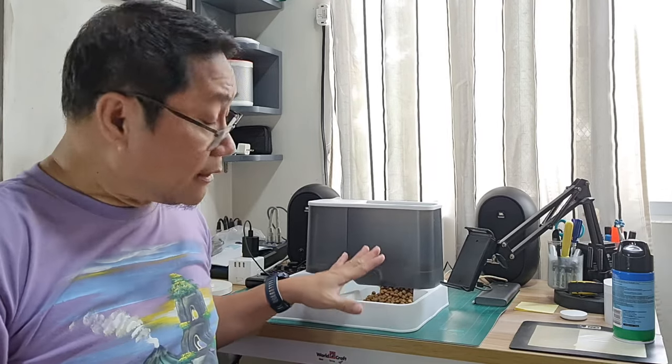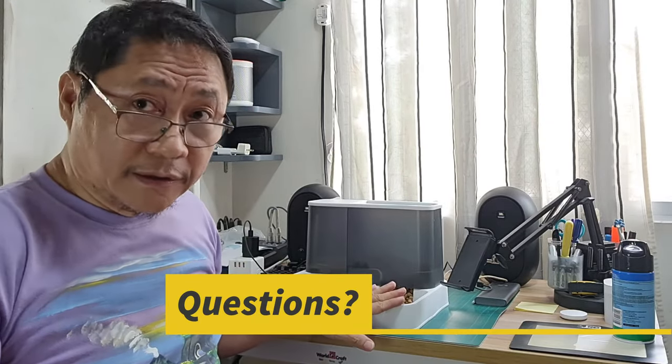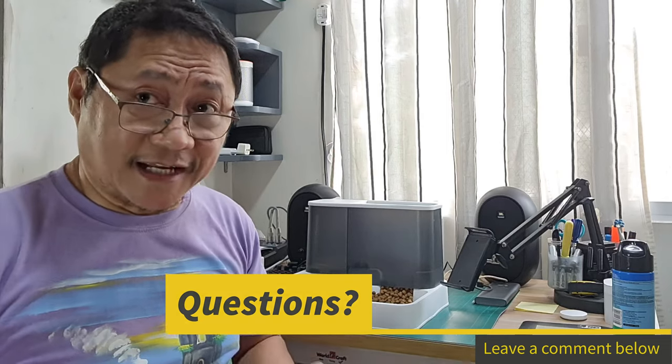If you look at the pet shop on Lazada, this item received positive reviews and I'm also giving it high grades for its price — truly worth it, or "sulit" as we say. If you have experiences using this dog feeder, please comment below. I'm Jun Tariman — take care and bye!